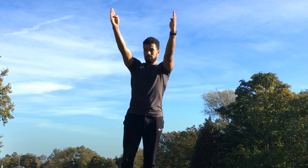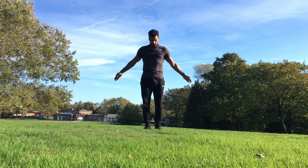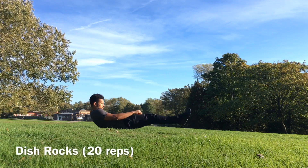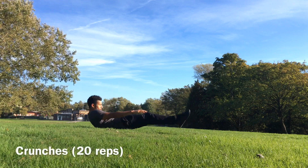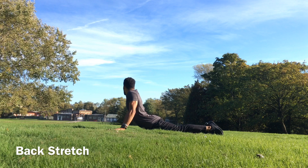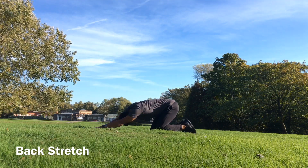Welcome back guys, another tutorial today which is going to be a backflip. Before we begin, let's warm up. Make sure you do a few dish rocks like this to activate your core strength, mainly your stomach muscles. A couple crunches too to help activate the core before we begin, and don't forget to stretch since we're going to be using our backs a lot. Stretch your arms out too.